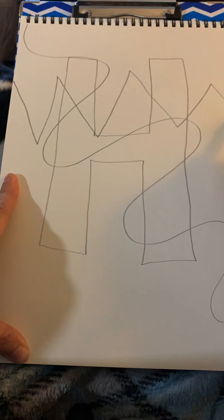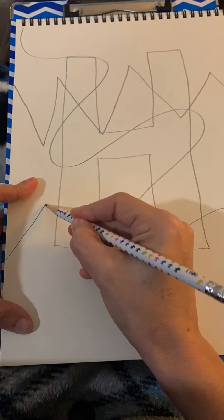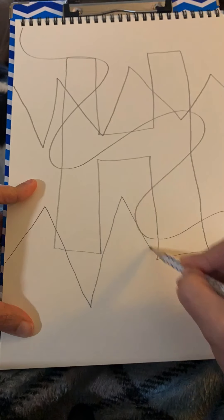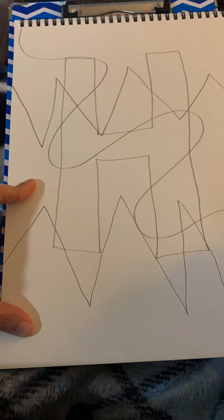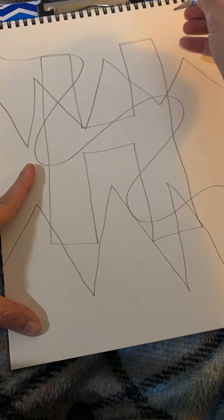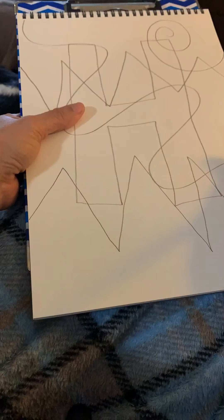Next we're going to do a zigzag line. I'm doing two here — you can do two or just one. I'm drawing them side by side, but you can draw them really in any direction. We're just crossing the paper with different lines here to create some really neat and new shapes inside of the letter.